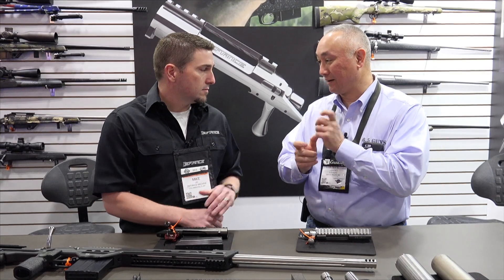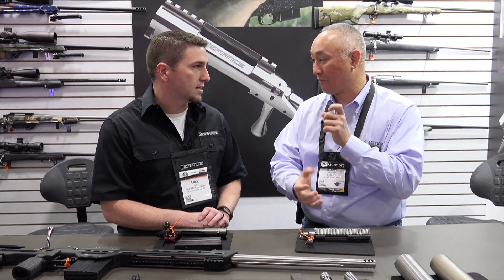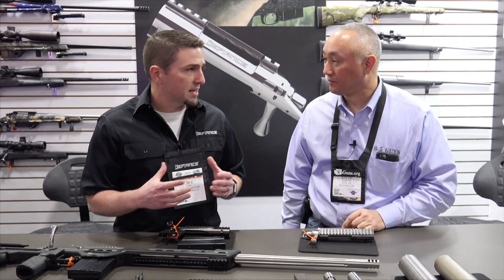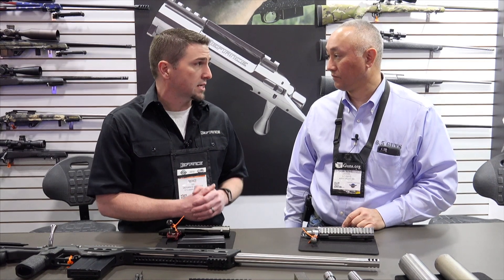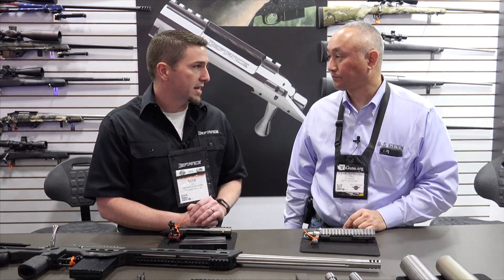You get it running with cartridge issues being too long for the magazine. Absolutely. So we've had the XM length action in a hunting configuration with a hinged floor plate for a long time — six years or so. And that's a 3.2 inch inside on the hunting action.